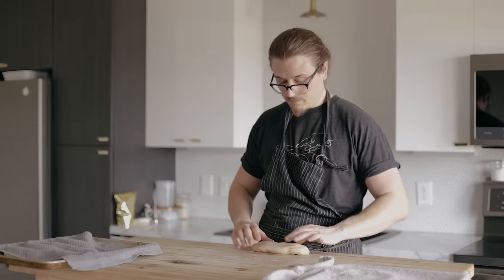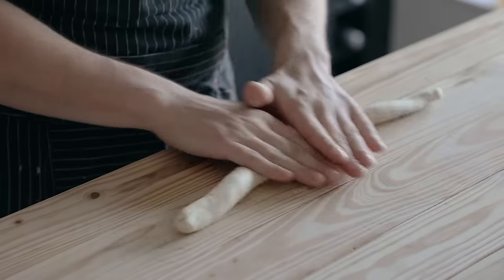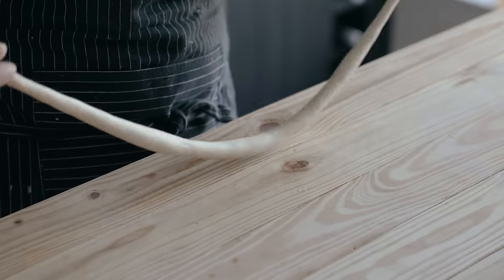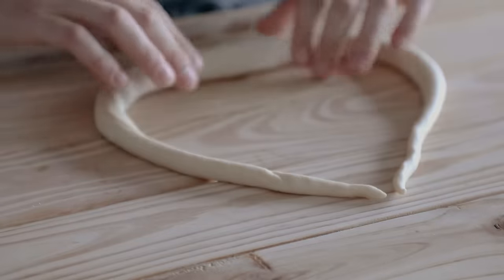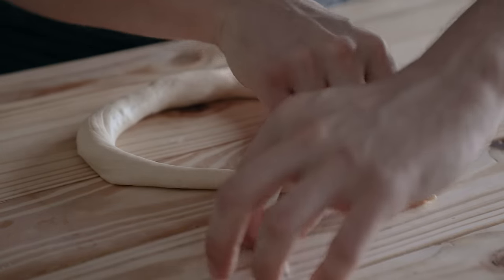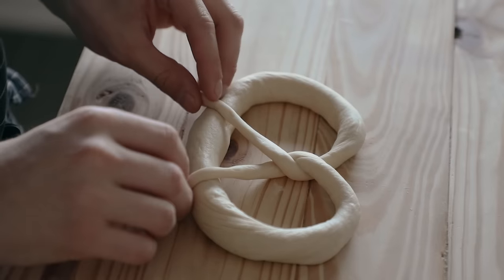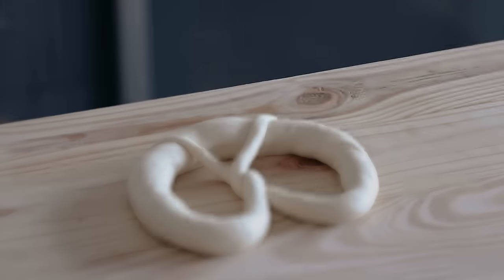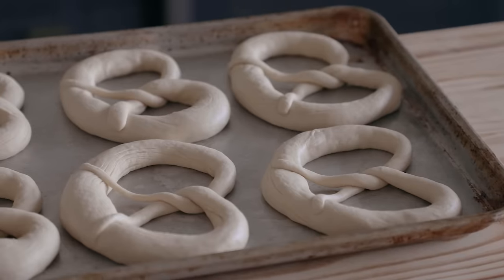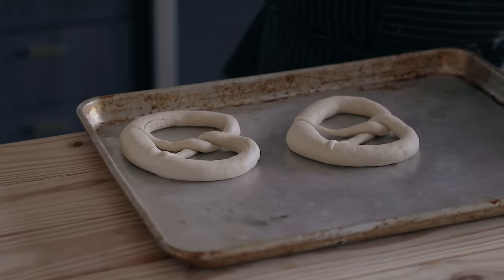Now we're ready to shape the pretzels. Take one of those fat torpedoes and starting from the center, roll and increase pressure as you reach the ends to get a tapered effect. Keep doing that until you get a long tapered rope, around 20 inches or 50 centimeters long. Take the two ends and bring them together, then gently cross them over each other. Now that you've got a funny-looking pair of pants with crossed legs, twist those pieces once. Then grab both pieces and gently bring them down to the front and attach those legs to the base — and boom, you've got yourself a little pretzel. Repeat with all your pretzels and place them on rimmed baking sheets lightly greased with oil. I usually do 4 per baking sheet. Make sure they have an inch of space between them.